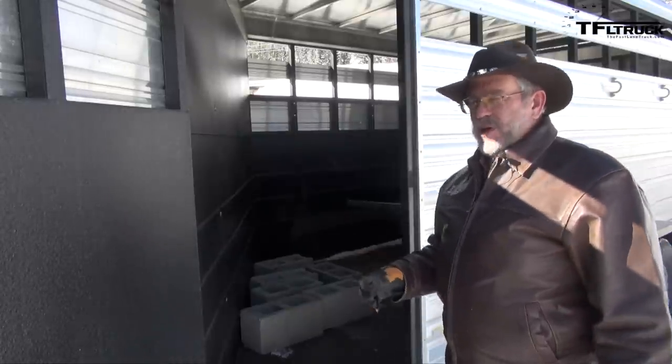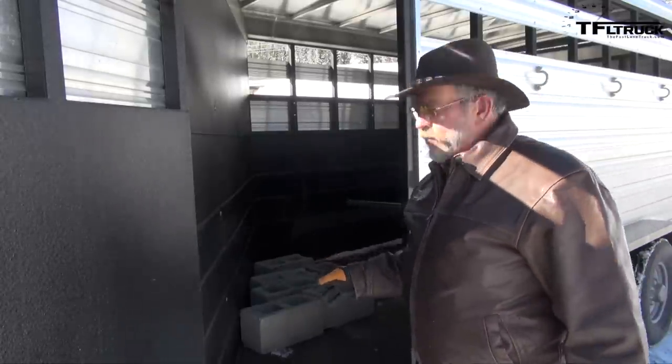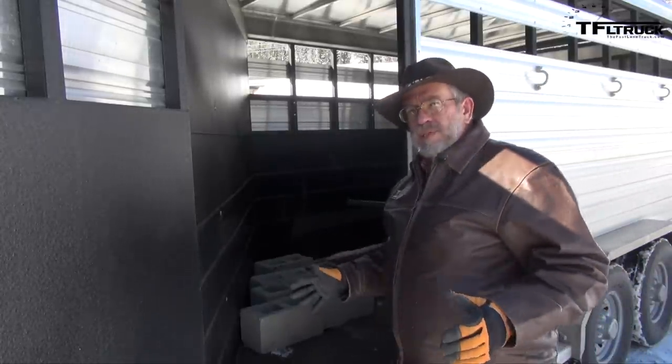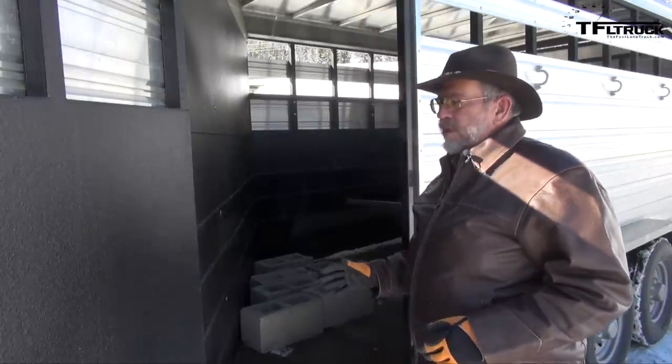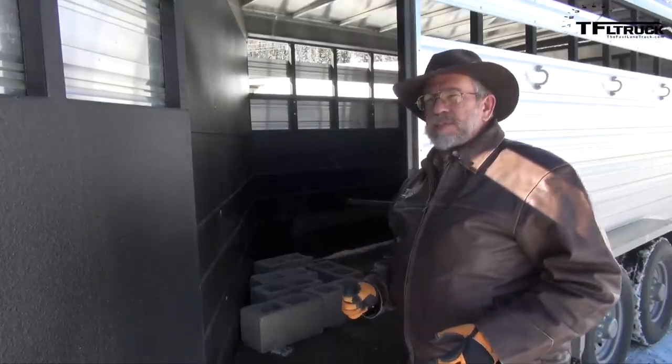In our Logan Coach test trailer we use center blocks and a four-wheeler. The center blocks are easy to move around and they don't slide around much on this kind of floor, so now we can stabilize it. This trailer loaded is 5,600 pounds.